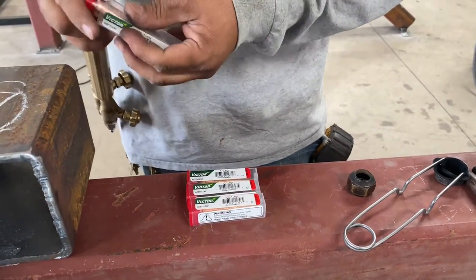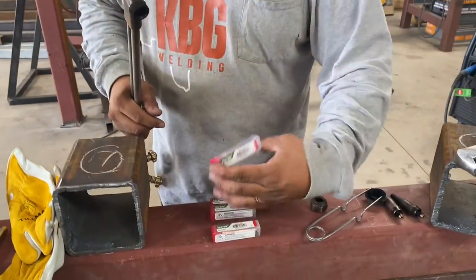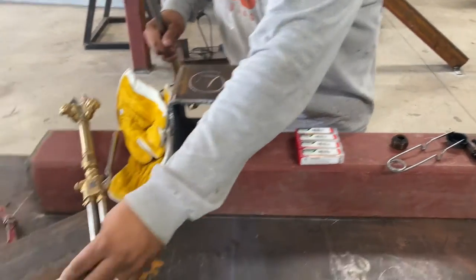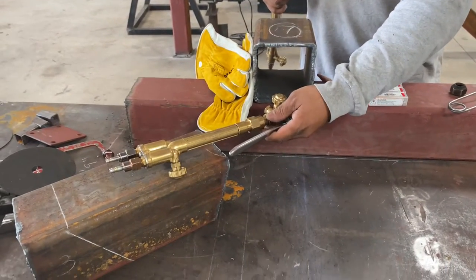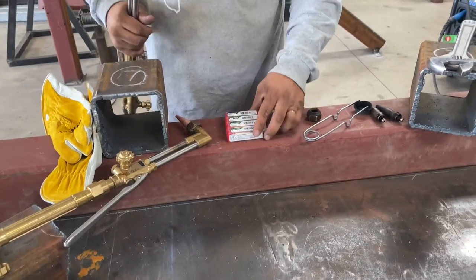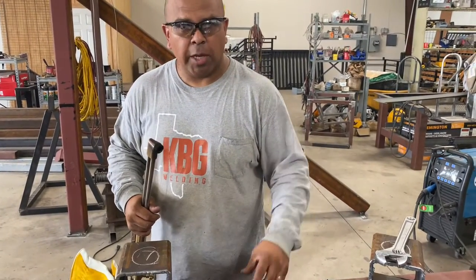The next level up, we go to the double ought, then the single ought — which is this one that I put on this torch — and then we have our one. So these sizes again, they fit the Flame Tech. We've got a couple of Flame Tech torches here, they fit those, they're universal with that. So I just wanted to get on the terminology. These are acetylene torch tips, and those are the different sizes.